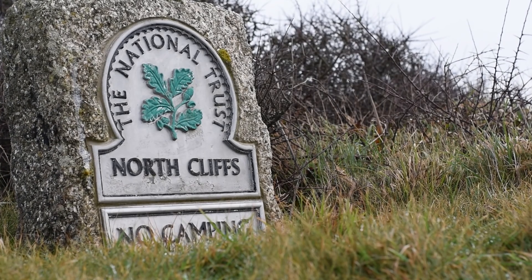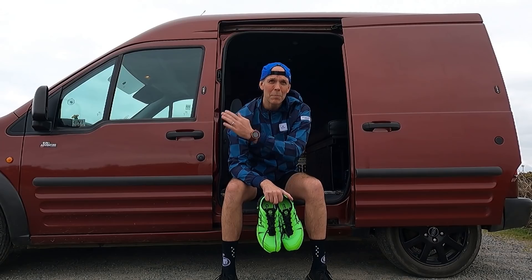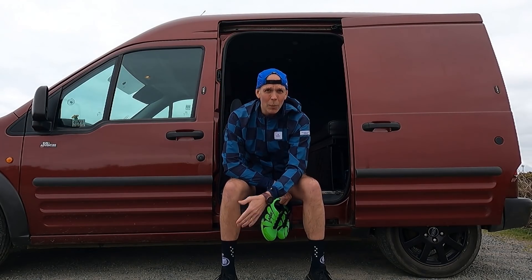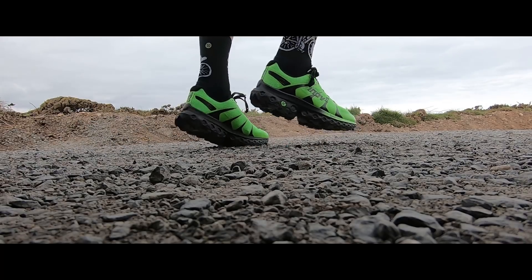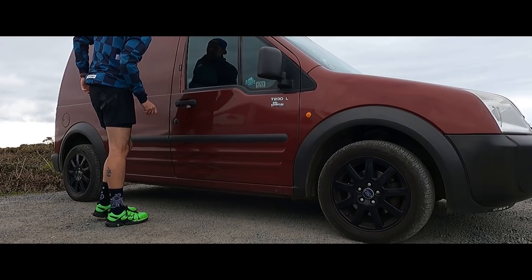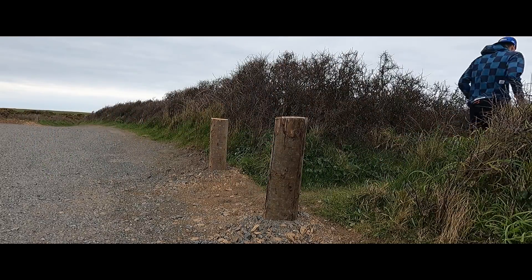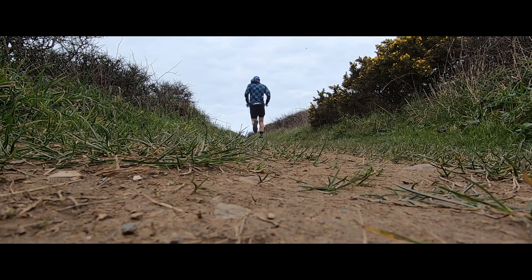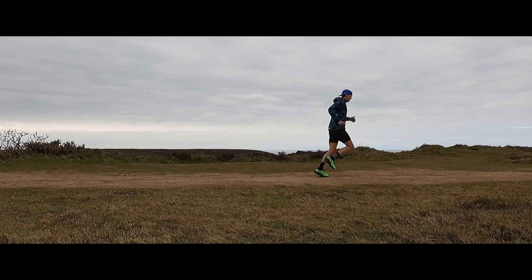We've come up to the North Cliffs of Cornwall — about a five minute drive from home. I thought it'd be really good today to show you some of the other beautiful trails we get to run in Cornwall and not just running on the towns all the time. It's also a really good mix of terrain to test this shoe out. We're going to warm that ankle up — I'm still recovering from that ankle sprain — then we're going to get these on, lace them up, and go running. Look at the view from up here on the North Cliffs!